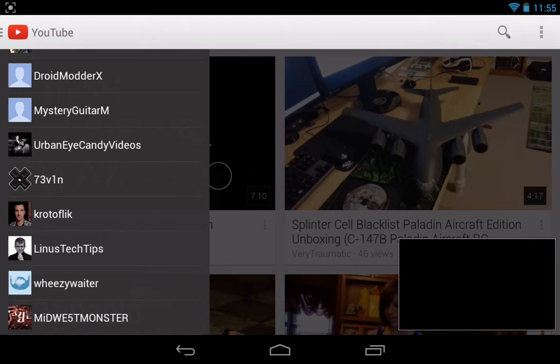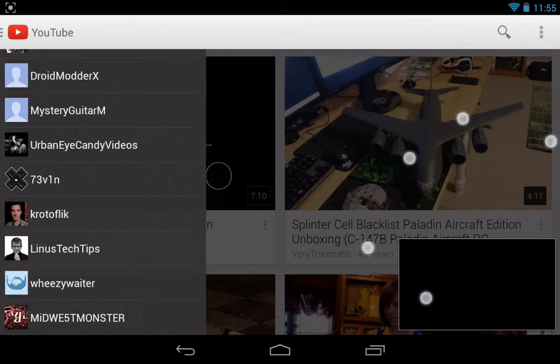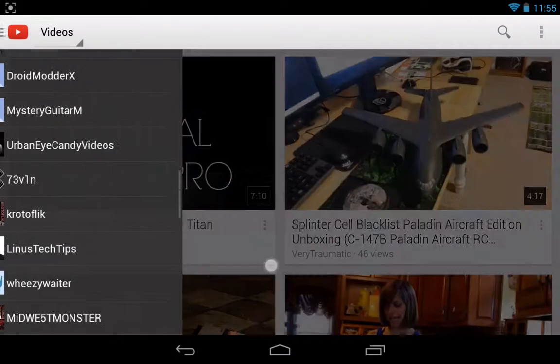That's the annoying thing: if you have this window open, you can't just swipe on the video directly. You can see my finger — that little circle is where I'm touching. You've got to swipe it over first, and then you can do the gesture. So that's a little bit annoying.